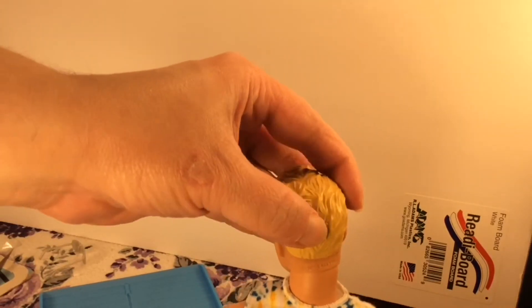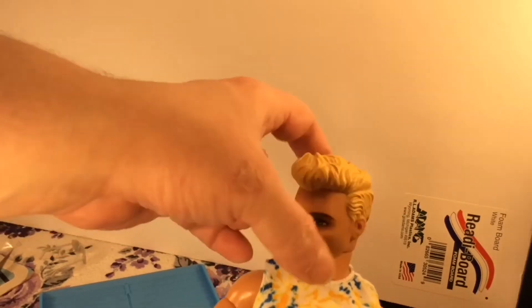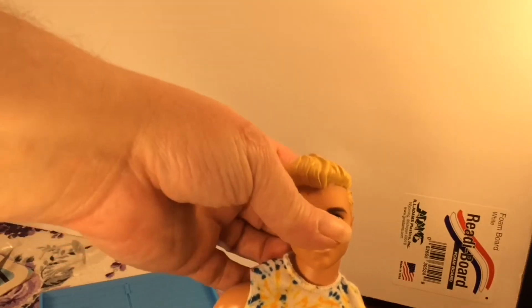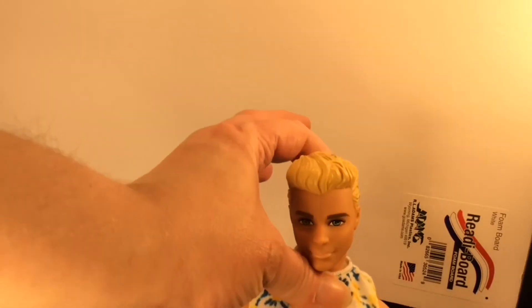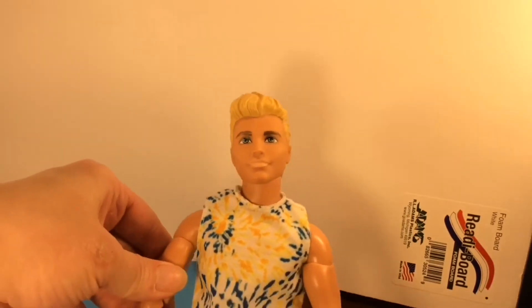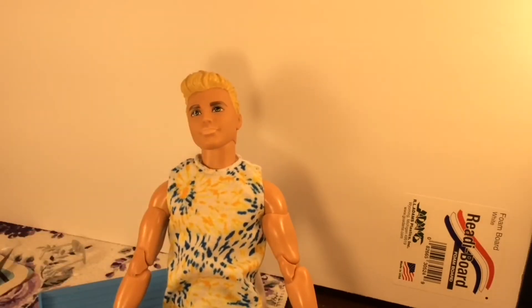That tab is so deep and it's sharp — I do not like that. I do not think that is necessary. The only thing it really does is keep his head in position in the box, and it doesn't matter if they're looking up or looking down. He is the articulated made-to-move body for a man, which is why I bought him, plus I thought the wheelchair was nice and usable.